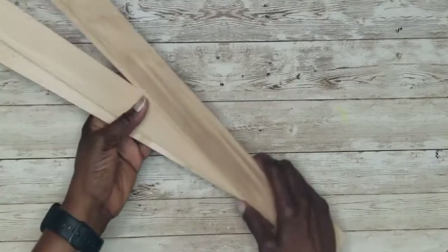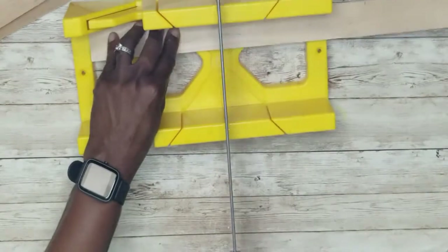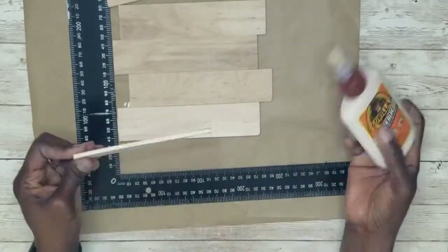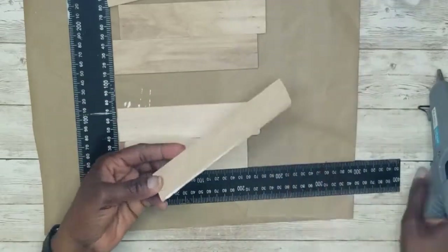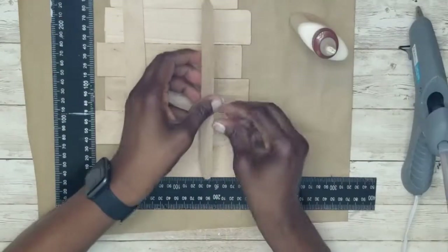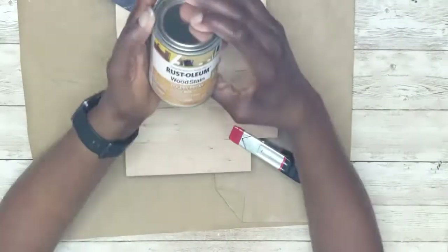For this DIY I'm using large paint stir sticks from Lowe's, cut down to seven inches and sanded. Using an L-square to make sure they're level, then wood glue and hot glue to attach the pieces together. I then took two small stir sticks, added wood glue and hot glue to the back, and used clamps to hold them in place.